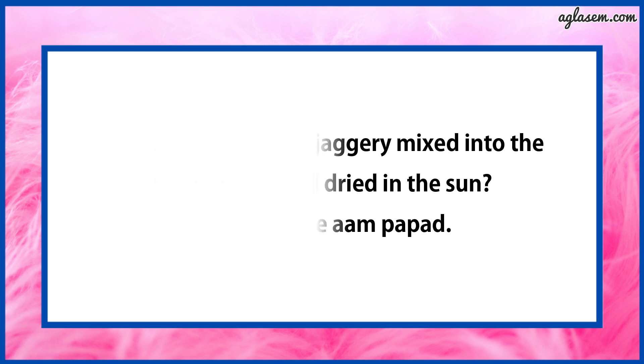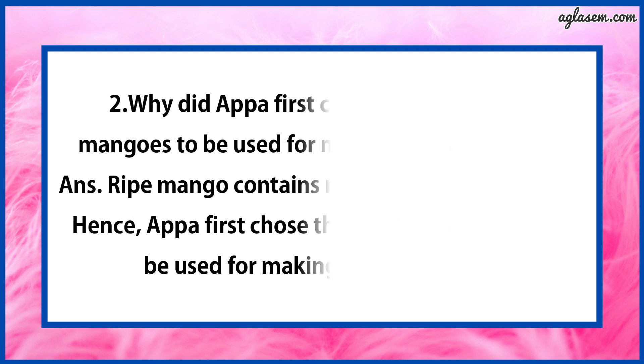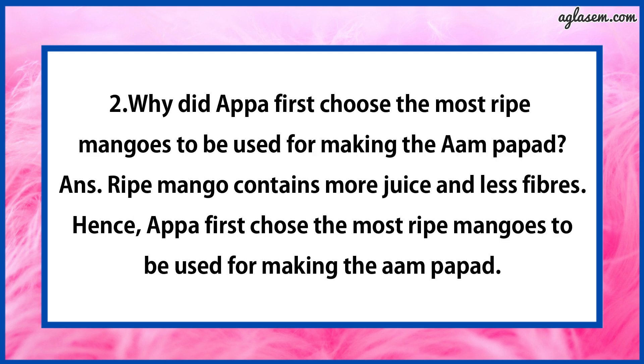Moving to question number 2, which says: Why did Appa first choose the most ripe mangoes to be used for making the Aam Papad? The answer is: ripe mangoes contain more juice and less fibres. Hence, Appa first chose the most ripe mangoes to be used for making Aam Papad.